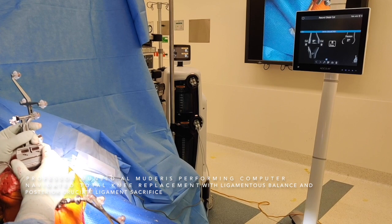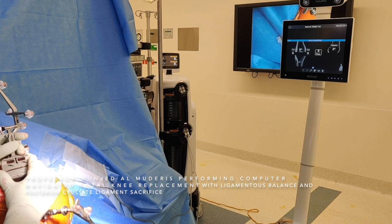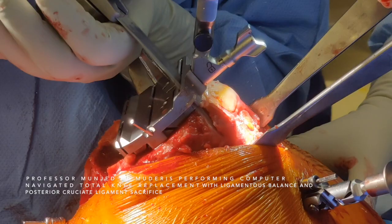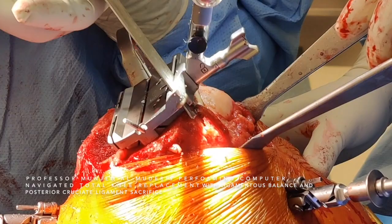The distal femoral cut is at 0 varus-valgus, the tibial cut is at 0 varus-valgus, the gap is sufficient, the joint line is at 0, and the femoral component is flexed at 2 degrees. I go with the saw from medial to lateral to avoid notching.